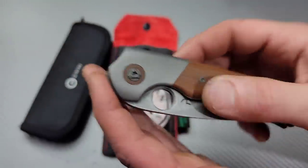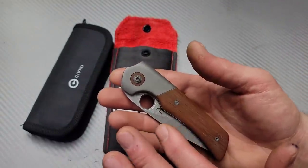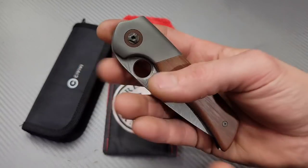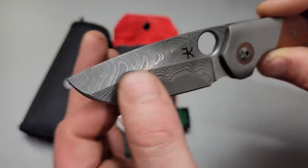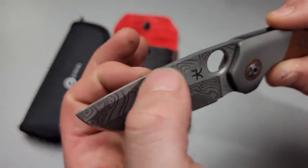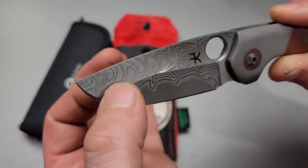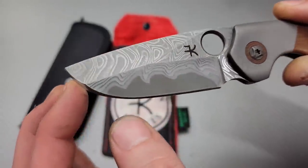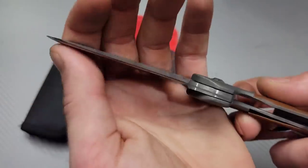This has got to be Westinghouse micarta and I believe the core of this is actually CTS XHP. Let's deploy it. So we have a dual hollow ground drop point blade — right here is a hollow and then down here is a hollow and we have a swedge that goes all the way out to the belly. The core of this steel is CTS XHP. You can actually see the core.